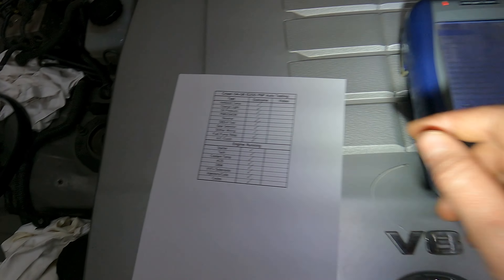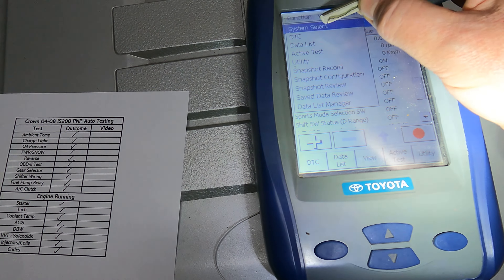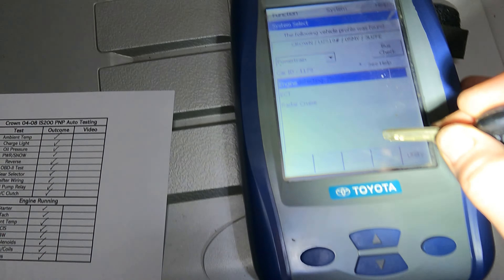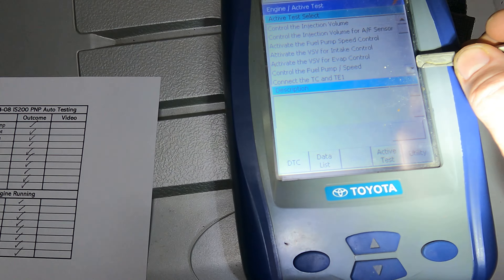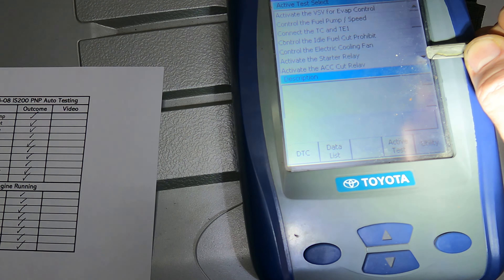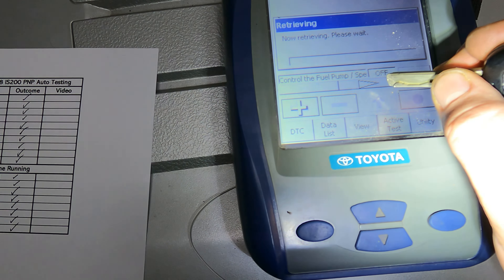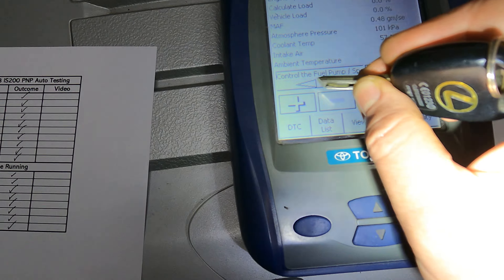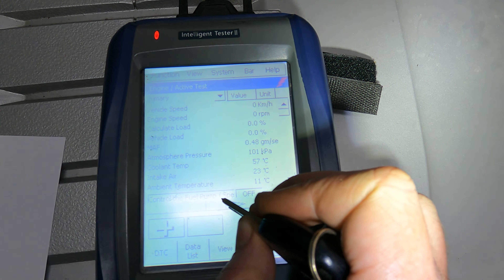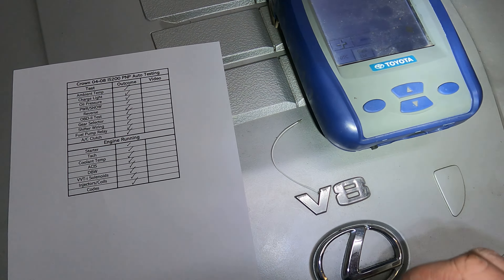For the fuel pump relay, we're going back into the engine section on the diagnostic machine, going onto active test, and selecting fuel pump. Wait for it to load — you can hear the relay click, and you can hear the pump running over there. The ECU is controlling the fuel pump and that's all working exactly as it should.